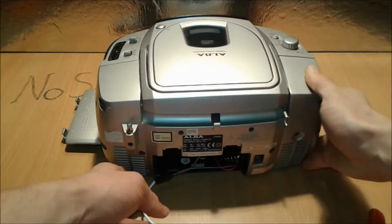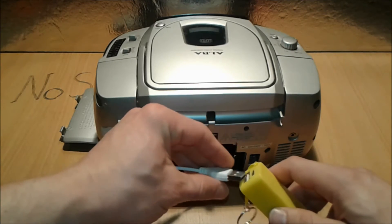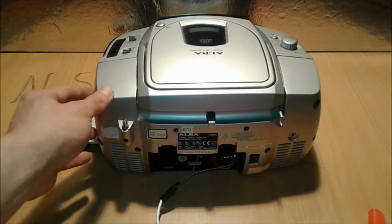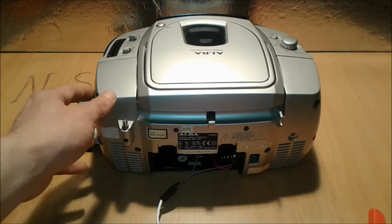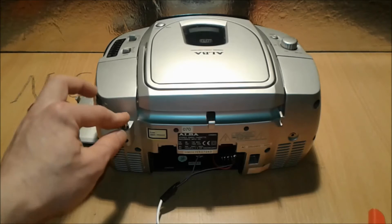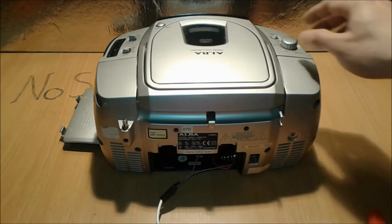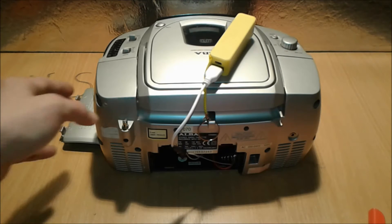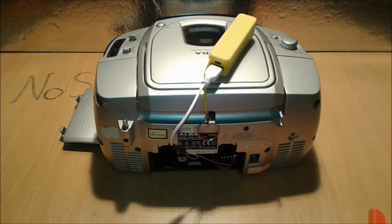Now we put the power bank in and see what happens. Let's find a station — there you go! The radio is fully working with just this power bank. Can you hear it? Don't turn it all the way up because it's not meant to run on five volts, but here you go folks.